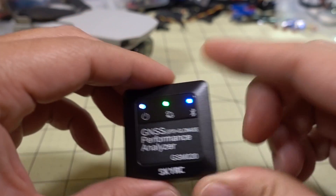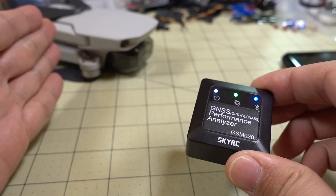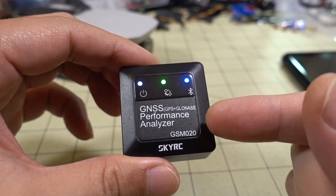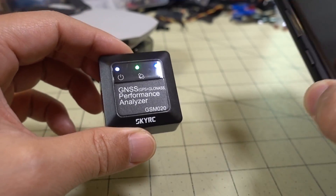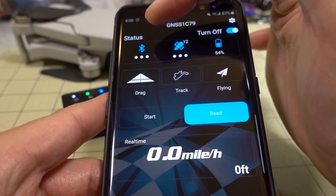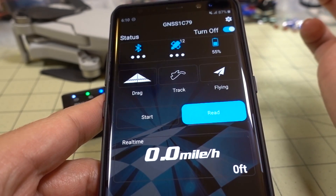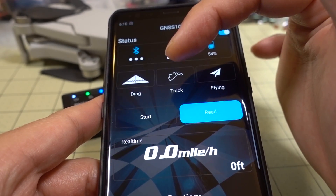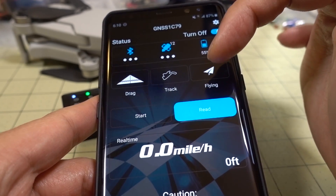I'll show you a couple of tests here. I wanted to do some accuracy tests — one on the Mavic Mini for speed and height, and another to see how accurate it was for rolling average speed in a car. Here's what the app looks like on Android. It connects via Bluetooth to get its data, shows battery life and how many satellites it's currently seeing. There are three different modes: drag testing, track testing, and flying.